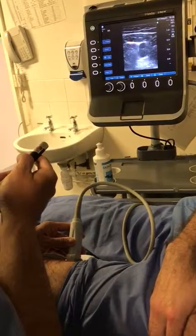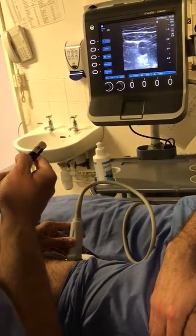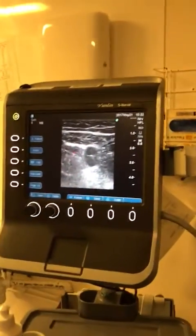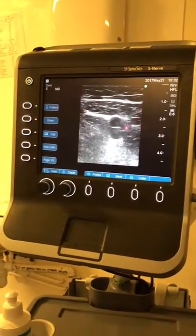And you now see a membrane, which is much more clear in this image. White, black, white — that's your adductor magnus muscle, and that's your vastus medialis muscle.